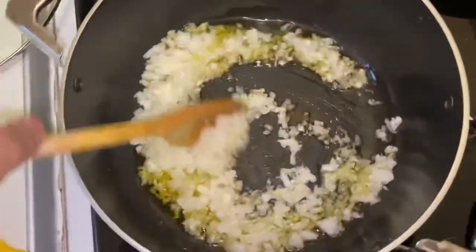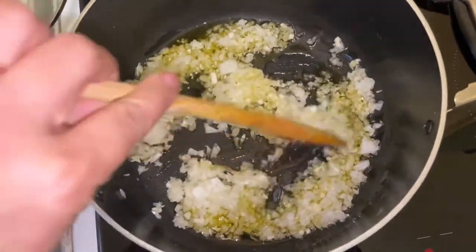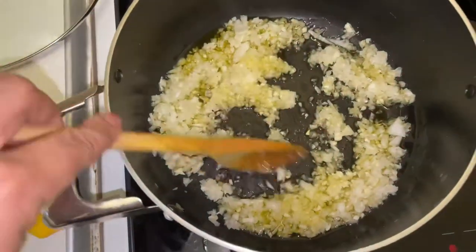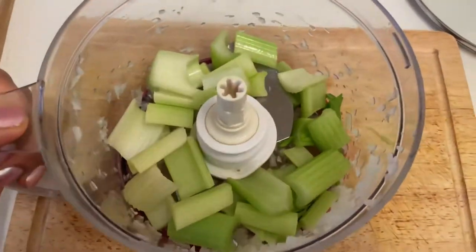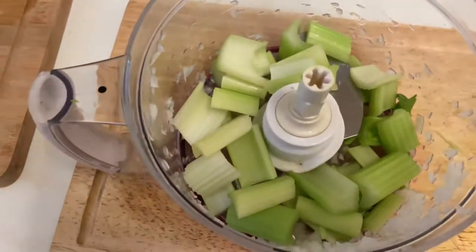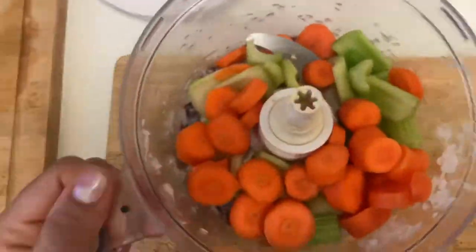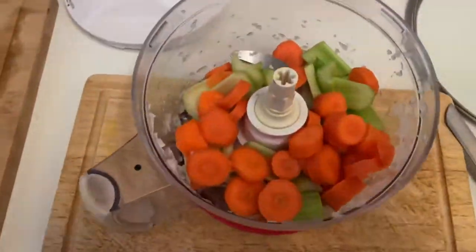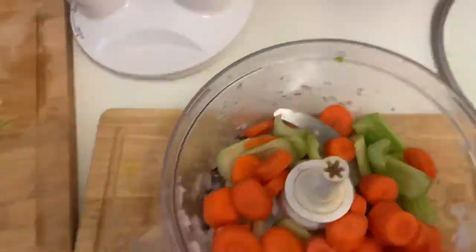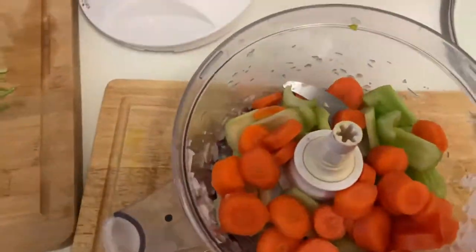Just to let you know, the courgettes and the parsley and coriander I'm not going to be adding those to the mix just yet, because they cook so quickly. I'm going to be adding them the last 10 or so minutes at the end. I'm also leaving one carrot for later use.